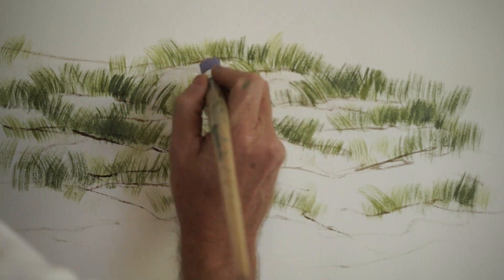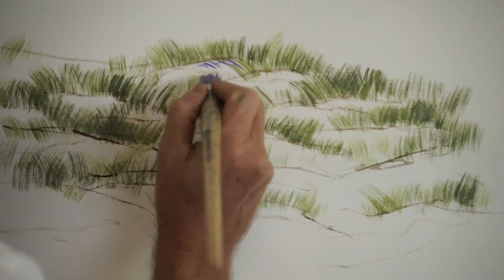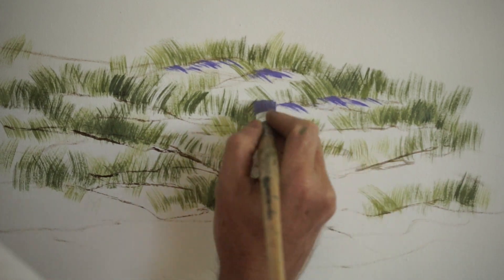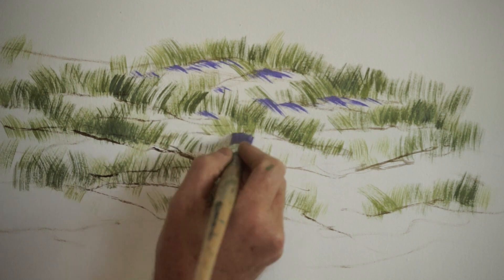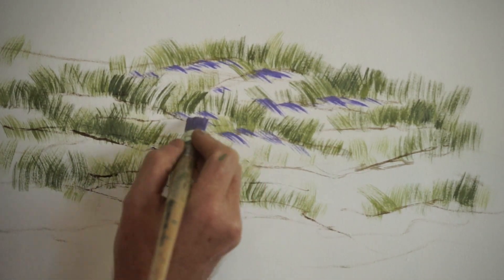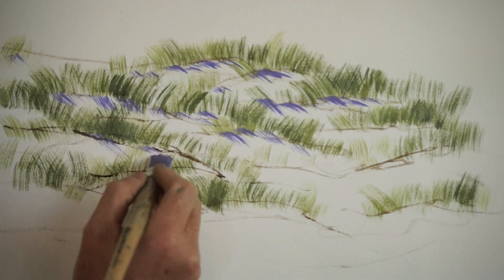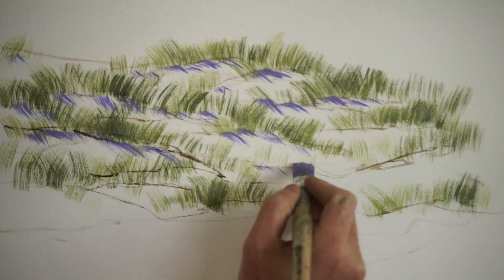I've mixed up a little bit of Dioxazine Purple and some French Ultramarine, and again with the tip of the brush I'm using those lines and shapes to create the impression of the light rolling down over the sand dunes, or the shadows from the grasses coming down over the sand dunes. The other thing with this is that you get to sort of create the time of day by the directions that the shadows are following.